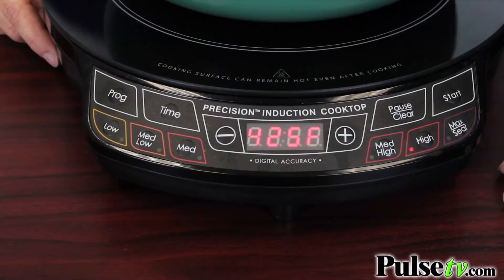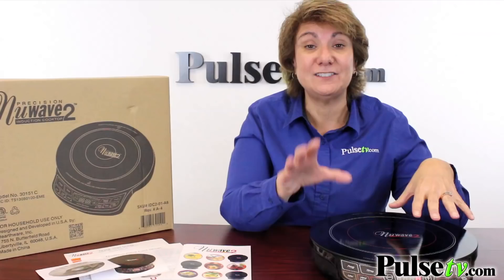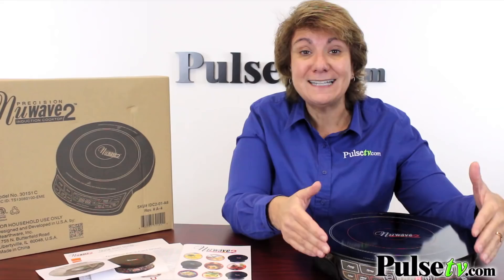One thing I love about this is the ability to do precise cooking. You can set the temperature to the exact temperature you want. You can set a timer, so no more forgetting about something and burning it.